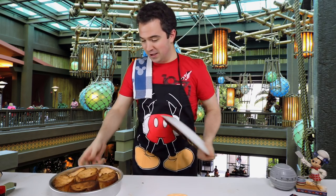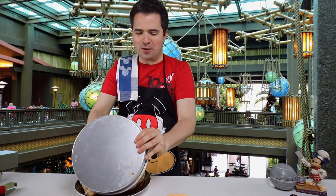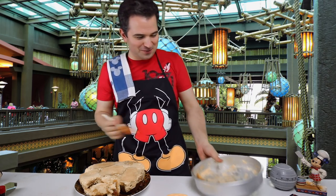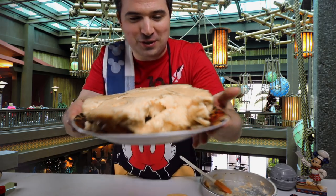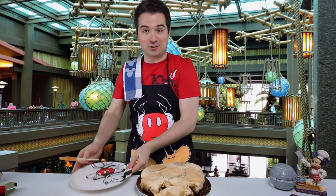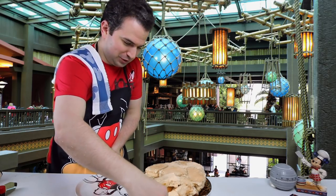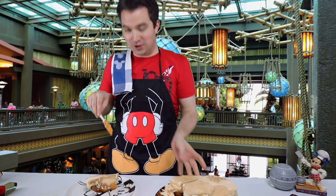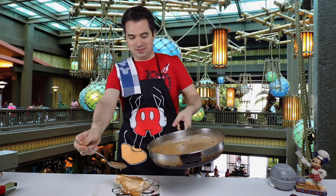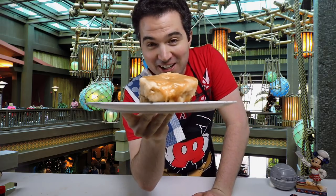Now we're going to do something different. We're going to take the bread pudding right there and put it on this plate by flipping it over. There it is - wow that came out far better than I thought it would. That is truly incredible. Take a look at that bread pudding. I am so impressed - it really looks like the bread pudding from Ohana. Let's grab that sauce and pour it on top. Here's a nice big old piece right there - that looks absolutely delicious. Now let's pour the sauce on this one. Wow, that looks delicious. It's not flambéed, I understand that, but I have a feeling it's still going to be great.